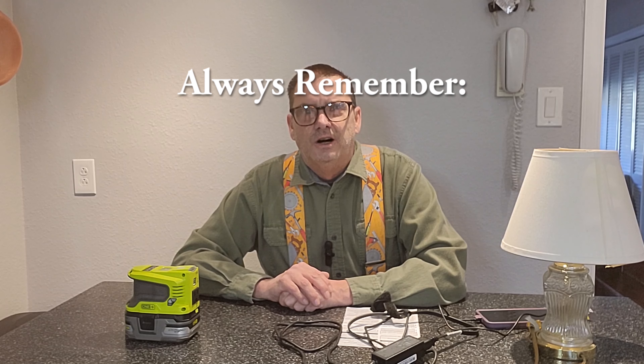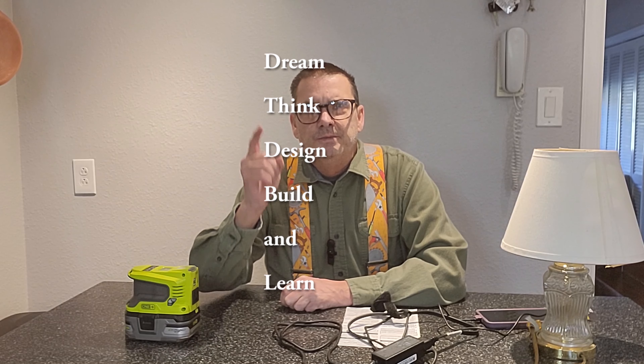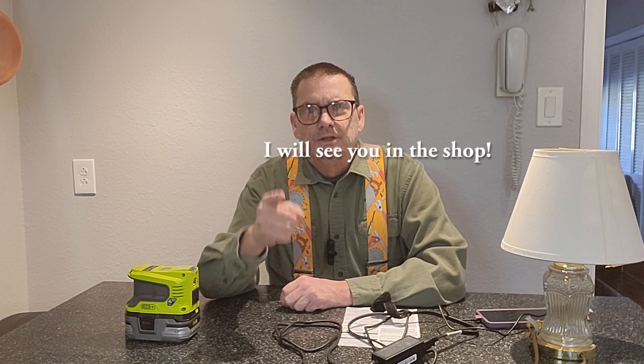Ryobi probably makes a few other models for heavier-duty use. I can also use it out in the garage, so it's a great addition to my shop. Dream, think, design, build, and learn — I'll see you in the shop.